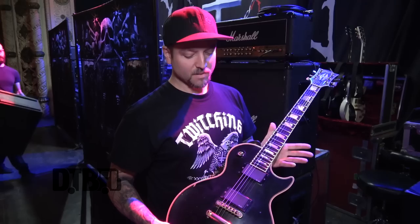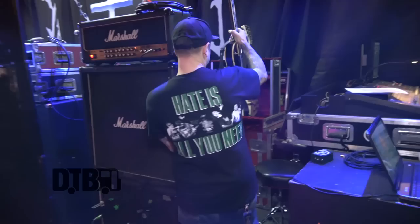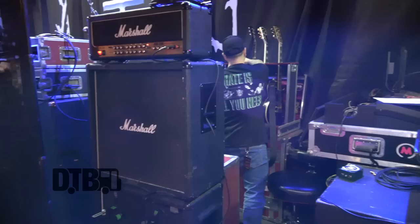So far on this tour I've only used this guitar because we're doing the anniversary of the first two albums and they're all in C, so there's no B. The other one's just a backup C just in case I break a string or this one goes down. But let me show you my other guitar.